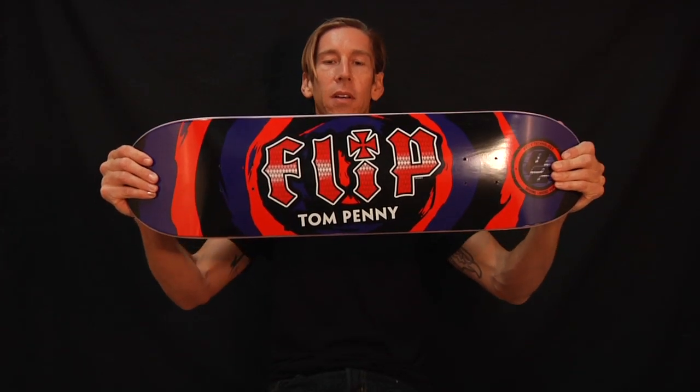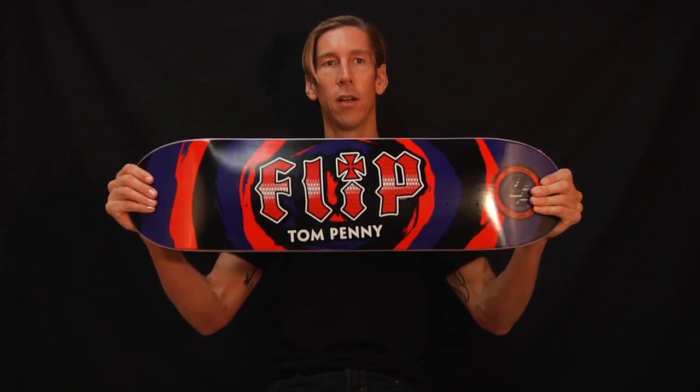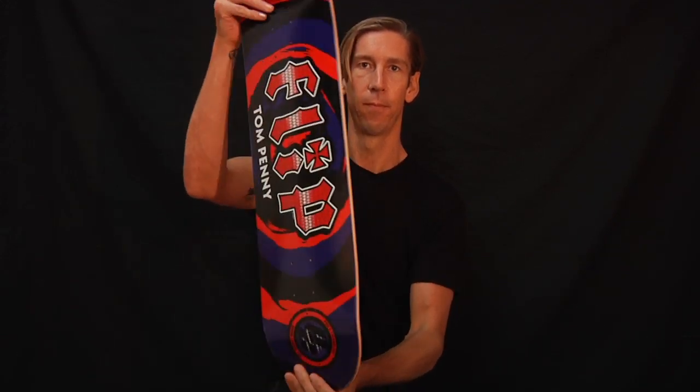The Flip Tom Penney Splat P2. Go to p2skateboards.com. You will learn a lot, and you will be stoked if you get this board. I'm stoked just holding it.